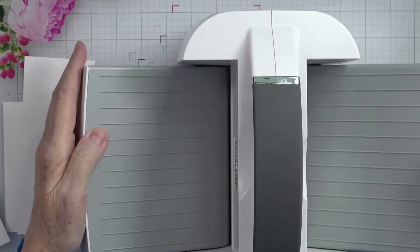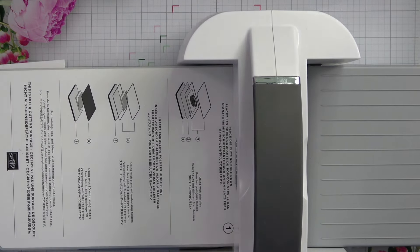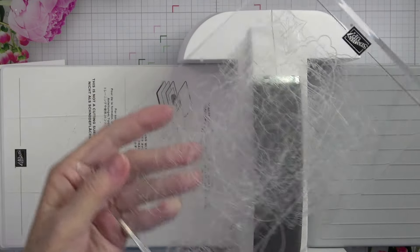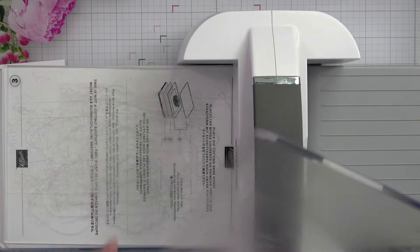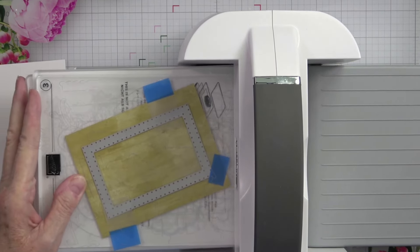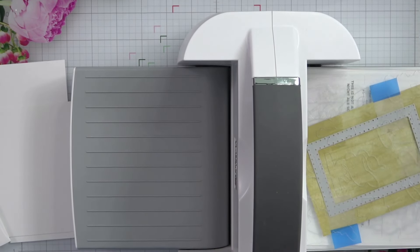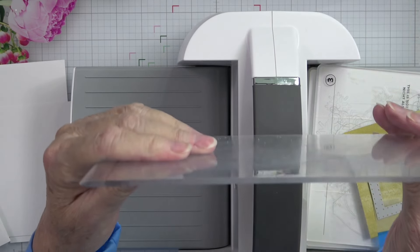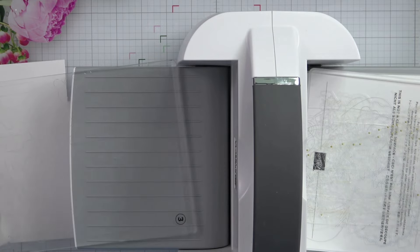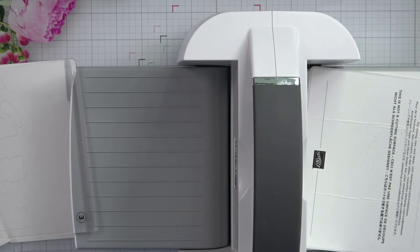Now that I've got the die adhered, I'll bring up my big die cutting machine since we need the larger one for this die. I'm going to put my number one plate, my number two die adapter plate, and use my two cut plates — one dedicated for cutting that's all scratched up, and a cover plate that's not quite so worn. I'll lay that plate over top and crank it through. By putting it in at an angle it takes a little bit of stress off your machine and your dies — you don't get that loud popping, and it helps keep your plates from warping.